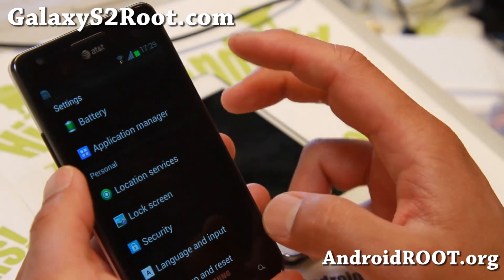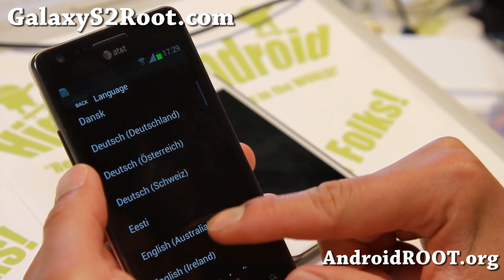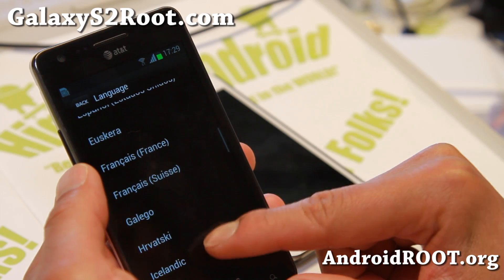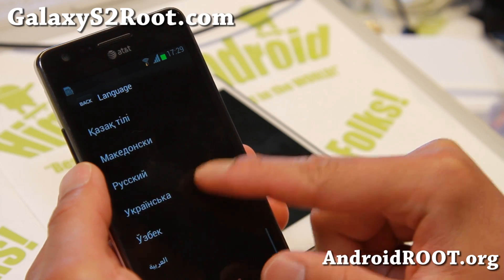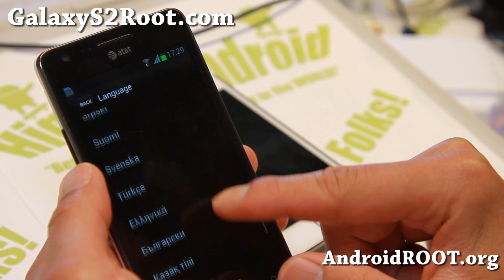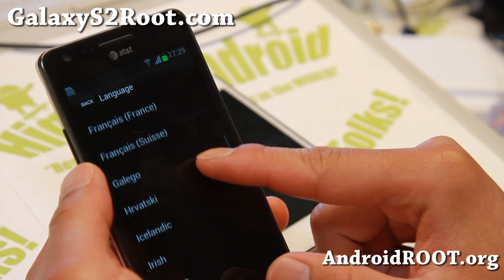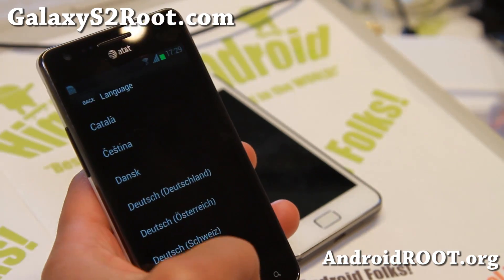Let me show you all the languages it supports: German, English, different types of English, Spanish, Irish — all the languages are there. Arabic should be in there as well. It should support it.